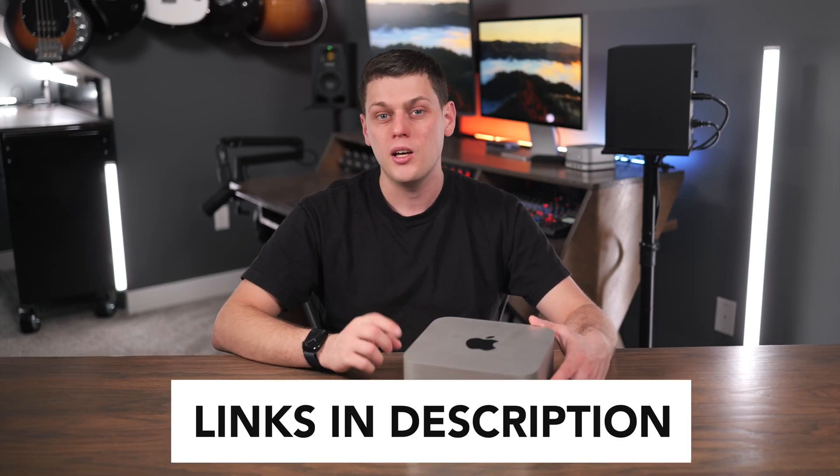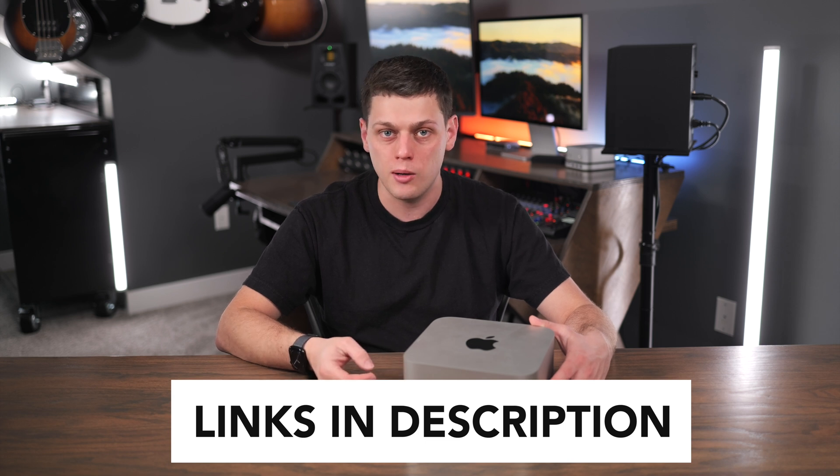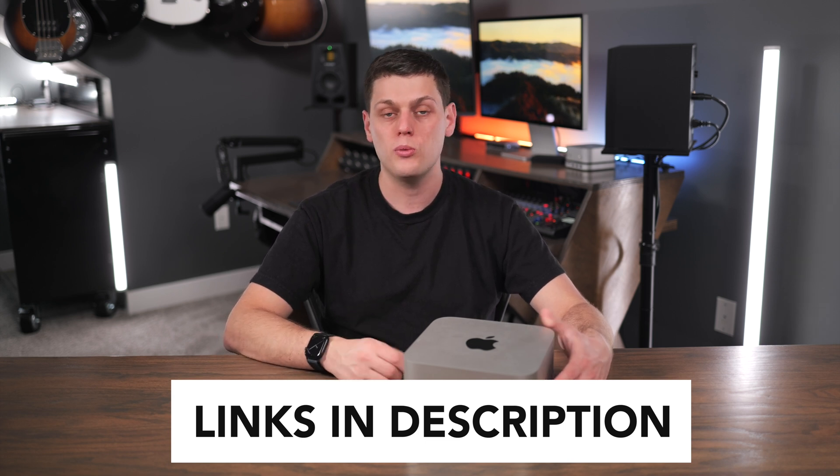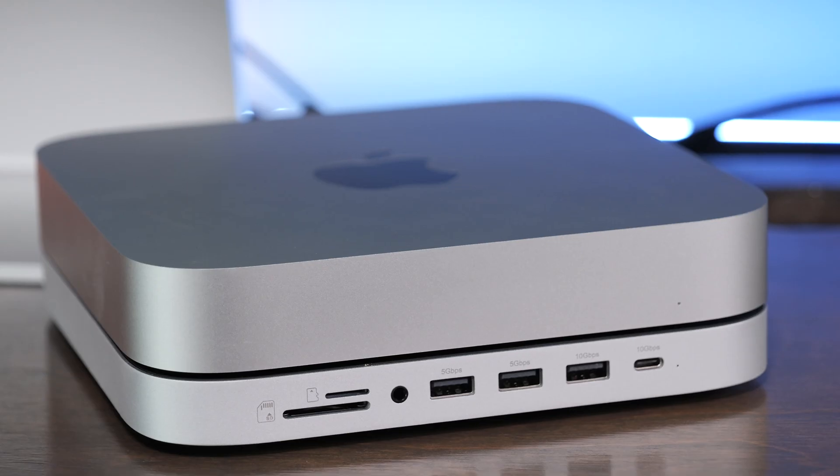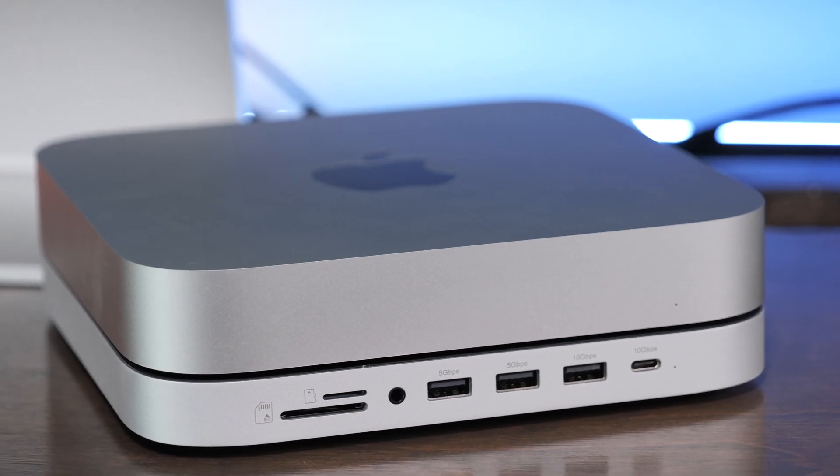If you're interested in buying the Satechi Mac Studio and Mac Mini stand and hub, I do have links to buy it in the description below. If you've got any questions about this, leave a comment down below — I'd love to hear them. Like this video and subscribe to the channel so you don't miss out on any upcoming content.